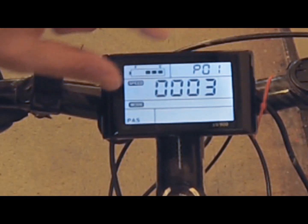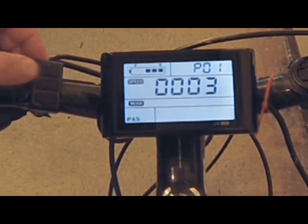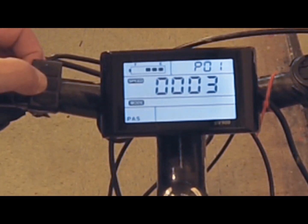Function number one is how bright you want your LCD display — one being the darkest and three being the brightest. I keep mine on three because I live in a very sunny area and like to see as much as I can. It's completely your choice.